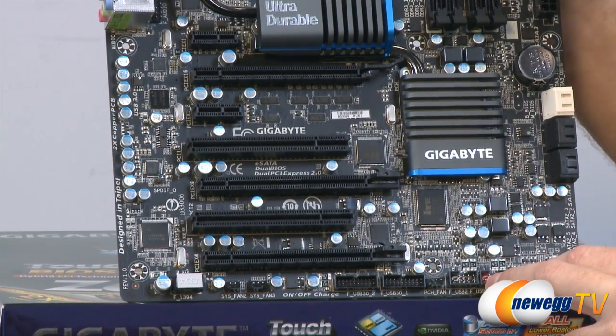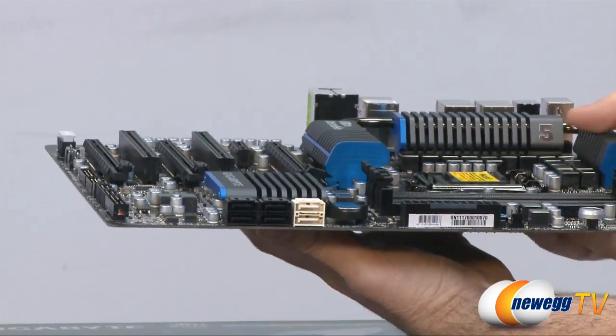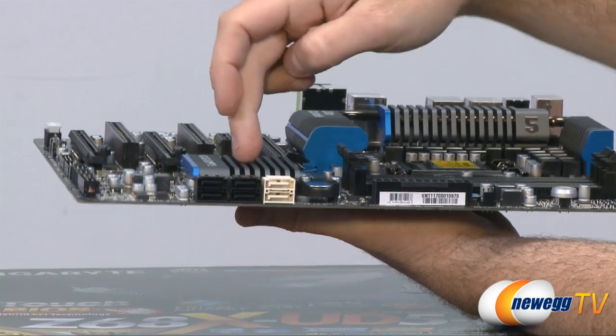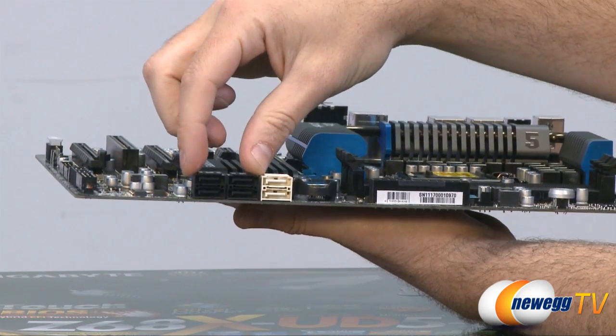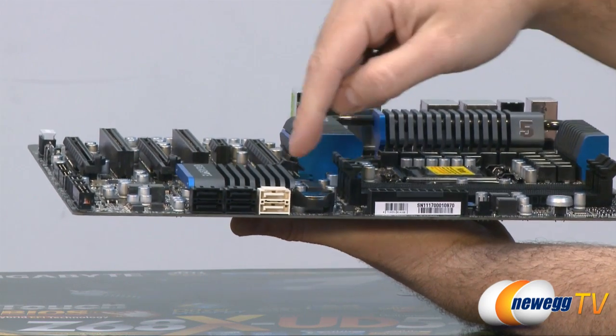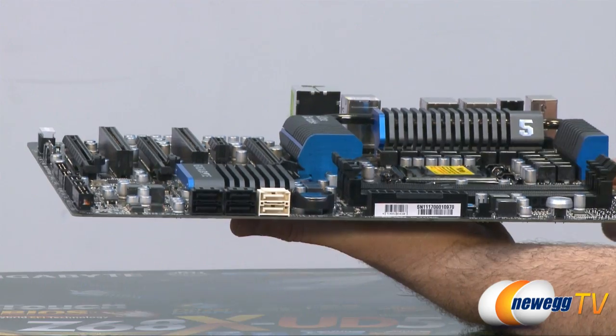In between the full-length slots we have a couple of legacy standard PCI slots. For storage, there are six internal Serial ATA ports all controlled by the Z68 chipset — the four black ones are Serial ATA Revision 2 at 3 gigabits per second, and the two white ones are Serial ATA Revision 3 at 6 gigabits per second.